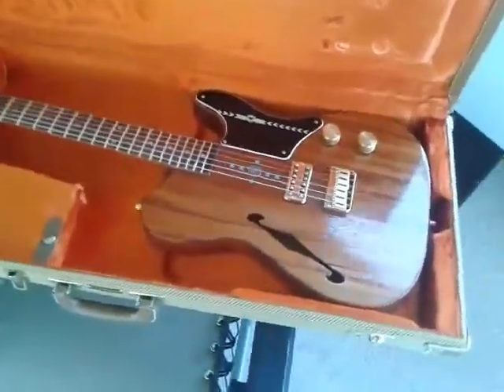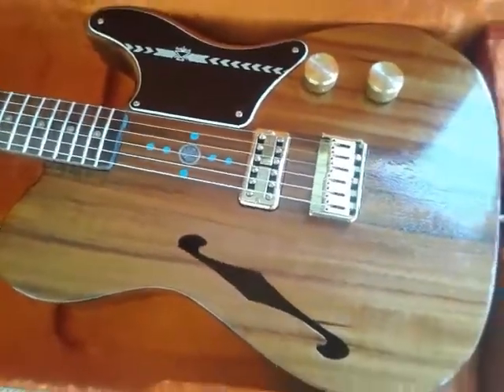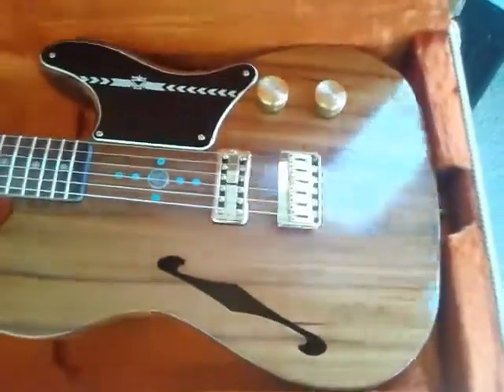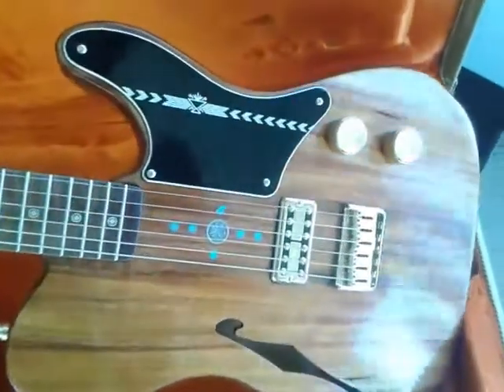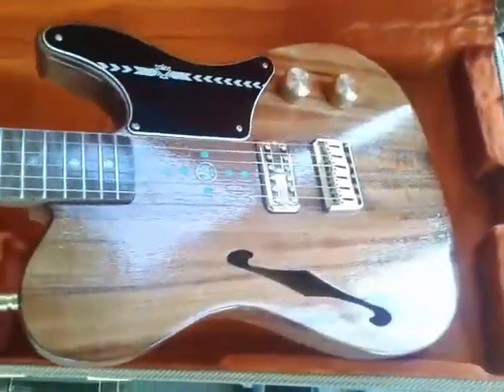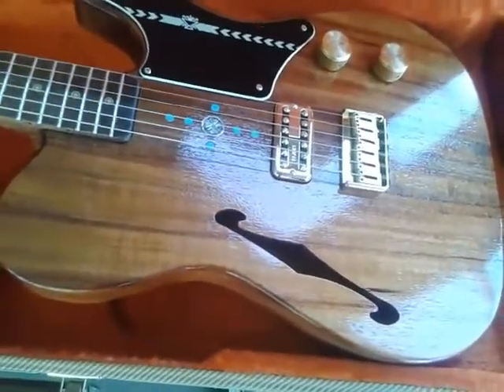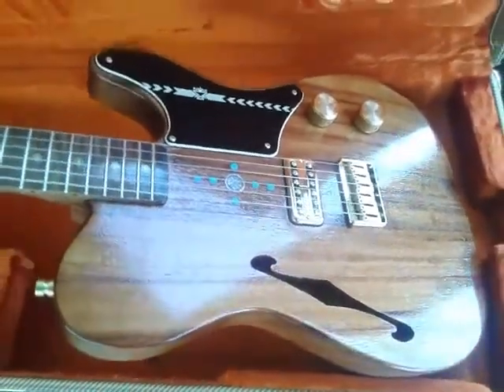Thin-Line Telecaster Cabernita style. This one is made out of 5A Hawaiian Koa. Look at that. Of course, the body's chambered — it's got an F-hole on it. This guitar only weighs about 5.75 pounds, about 6.